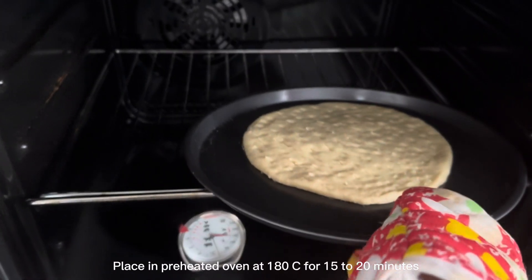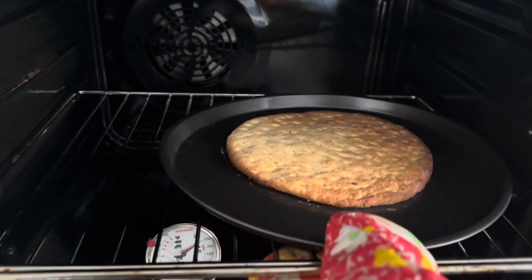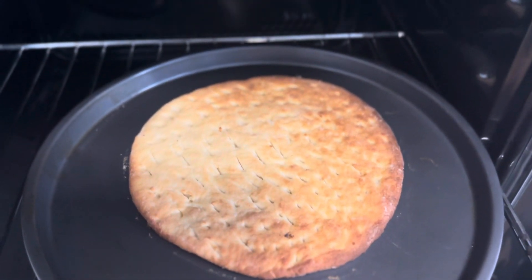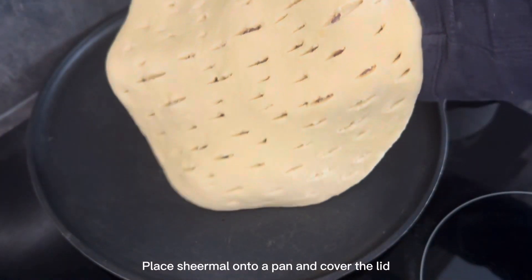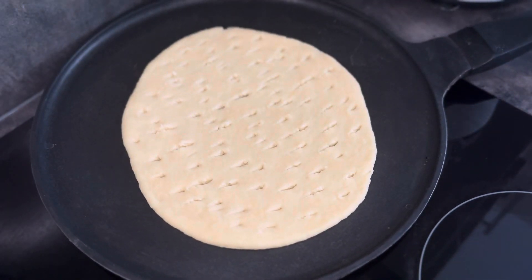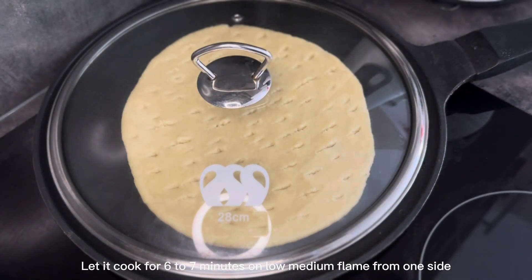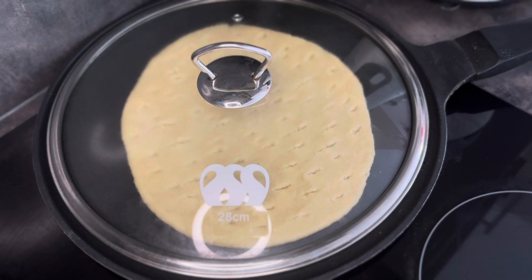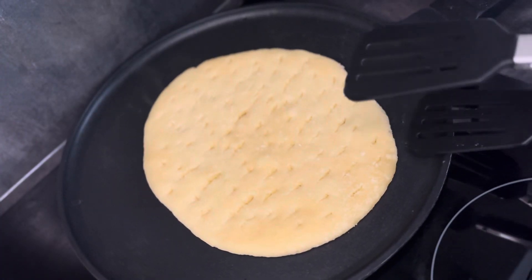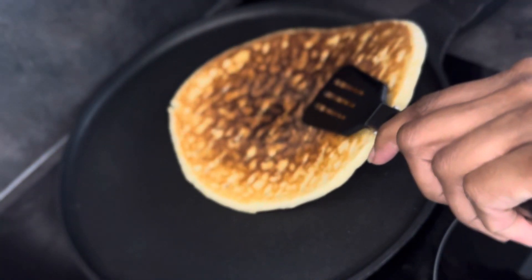To prepare Sheermal in the oven, I'm placing it into the preheated oven. We'll bake our Sheermal at 180 degrees Celsius for 15 to 20 minutes. For the second method, I'm putting the Sheermal onto the pan. We'll cover the lid and let the Sheermal cook on low to medium flame for six to seven minutes. After six to seven minutes, I'm flipping the Sheermal and letting it cook from the other side for four to five minutes.